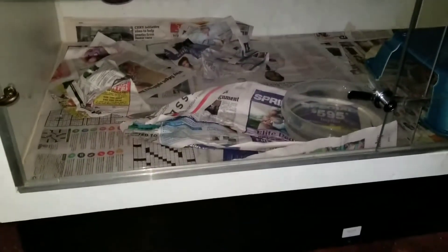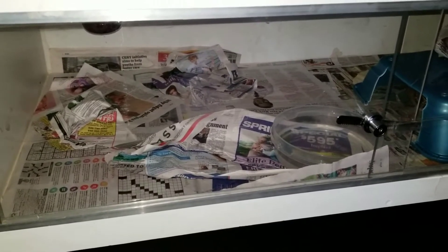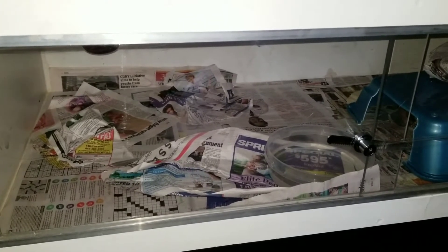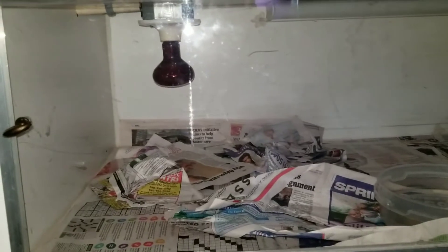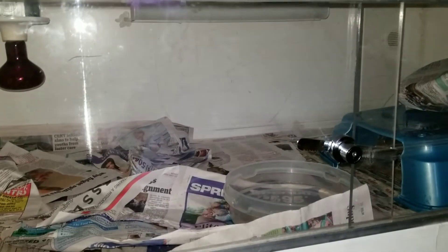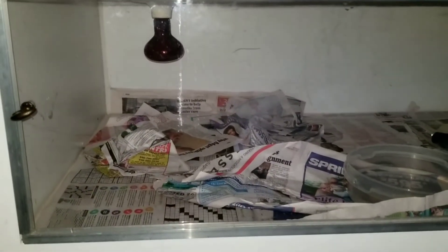This is a homemade cage that a friend of mine found on Craigslist and told me about. I got it for a great deal. It has on the left side a heating pad, on top there is a bulb, and in the back there is a fluorescent light.